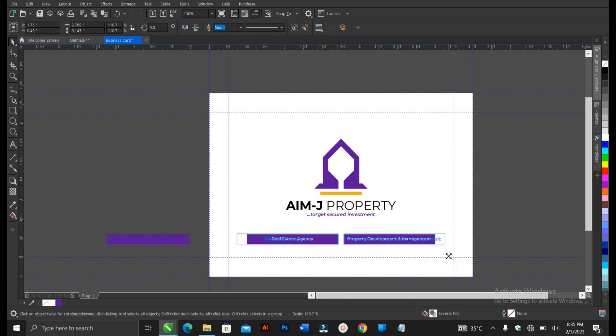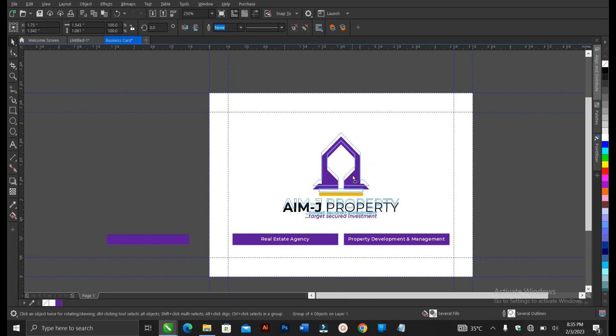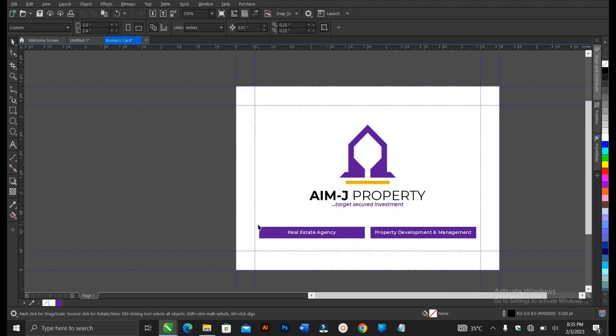You can actually increase the size to your own taste — highlight both, hold Shift, then drag, as long as it doesn't exceed the bleeding points. This works fine. Once you've been designing for a while, always remember to hit Ctrl+S to save so you always have a backup. I also have a video in the description below on how to enable auto backup in CorelDraw to avoid having to press Ctrl+S every time.